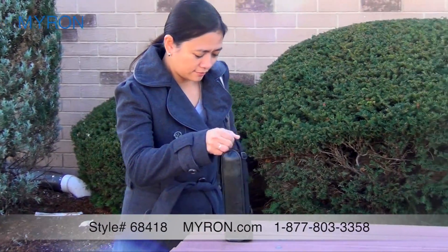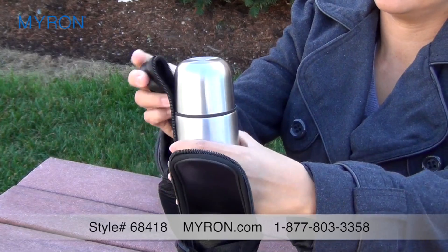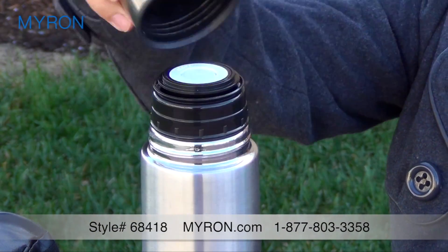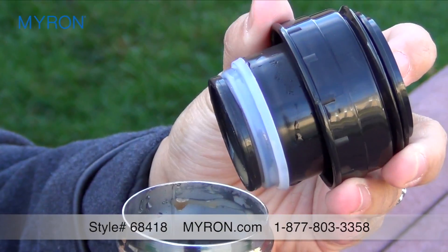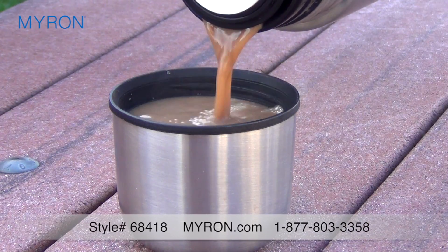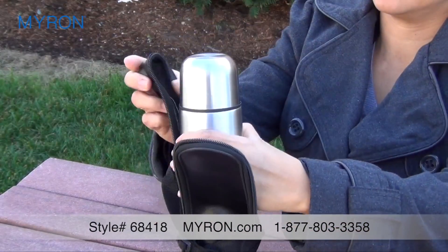Your customers and clients will cheerfully carry your brand wherever they go with our custom thermos with case. This durable thermos is made of stainless steel inside and out. The thermos features a vacuum seal cap that prevents drips and spills, it's insulated to keep your drinks hot or cold, and has a 17 ounce capacity.